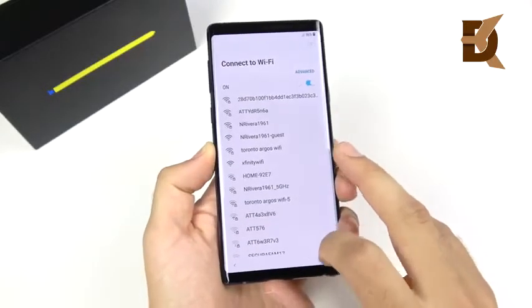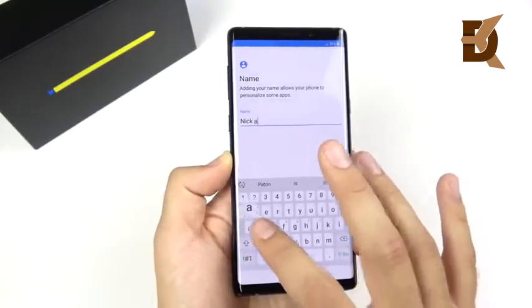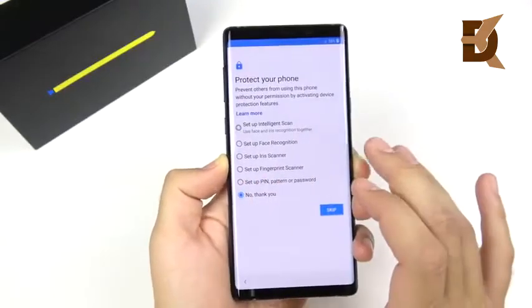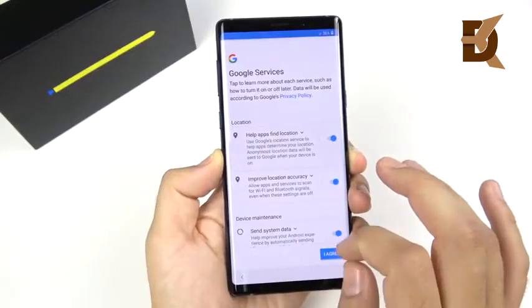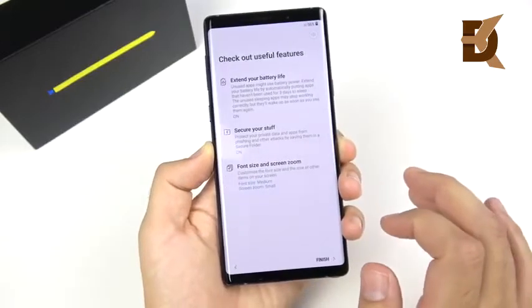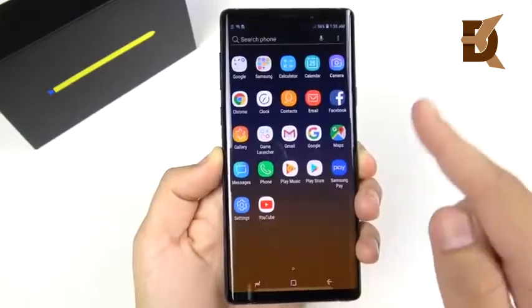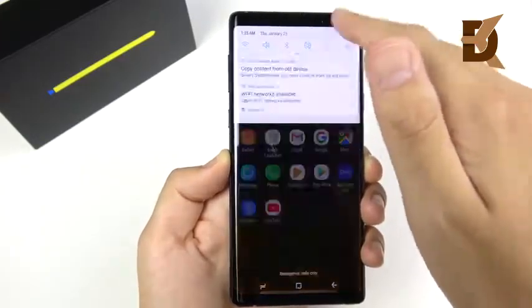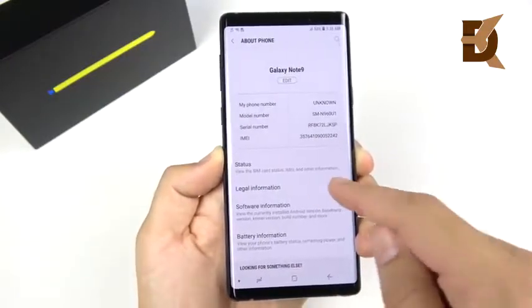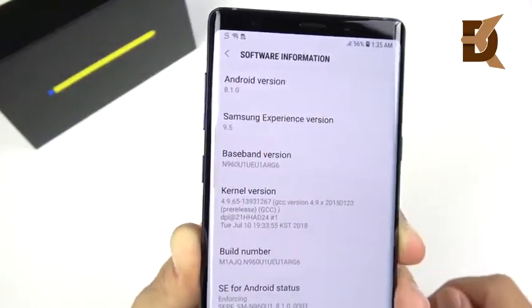Starting it up is simple — just like any other Samsung. We skip through the Wi-Fi, agree to terms and conditions, type in our name, and you can protect your phone in five different ways: face scan, iris scan, fingerprint — whatever you want. Then Google asks about your info, then Samsung account. The Note 9 has a 6.4-inch Super AMOLED display, the best-rated smartphone display ever — though this seems to happen every time a new phone comes out. Next month, the iPhone 10 Plus will probably claim the same title.